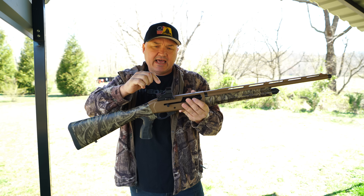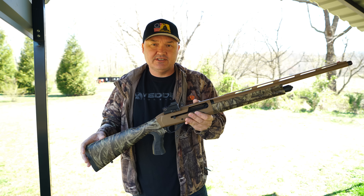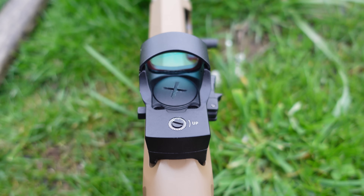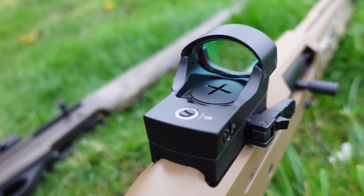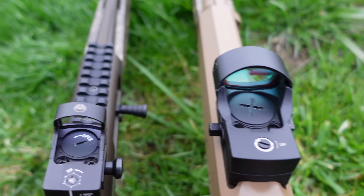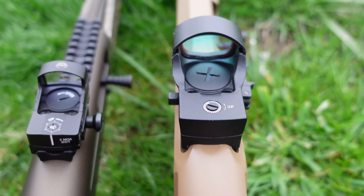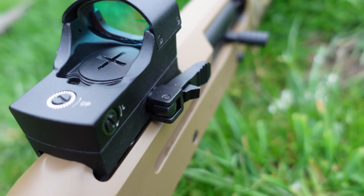Speaking of sights, this shotgun actually comes with a red dot sight — a shotgun in this price range that comes with a reflex sight is just unheard of. There's no brand name on the sight anywhere and I don't have the owner's manual, so everything I'll tell you is just my observation. It is a large reflex sight — I have the Burris Fast Fire 3 on a .410 for comparison, and this one is quite a bit larger. I'd call the Burris a micro reflex; this one is not. It has a quick-detach switch and is mounted on that low integral Picatinny rail.